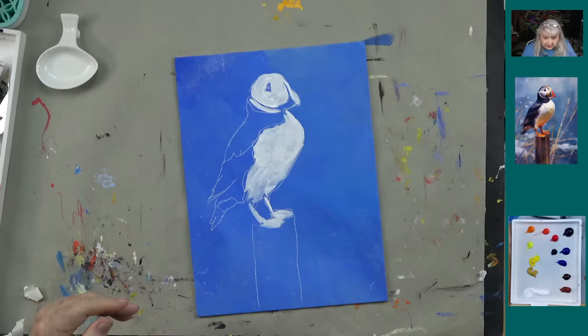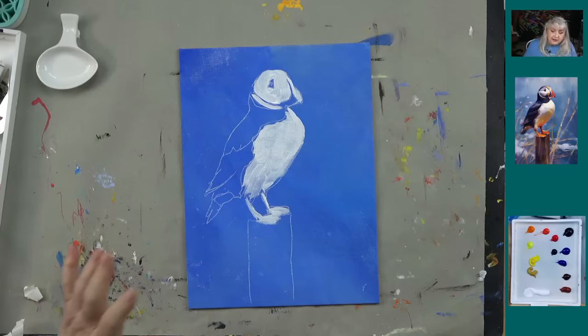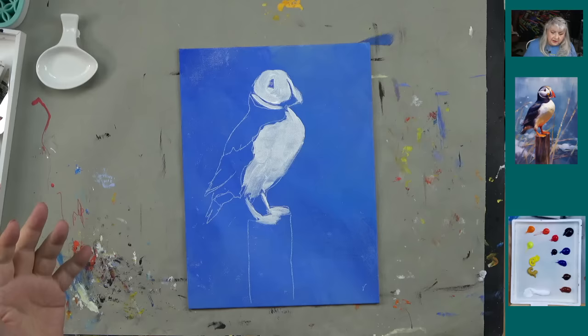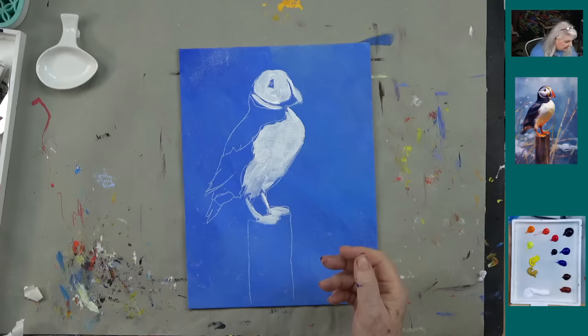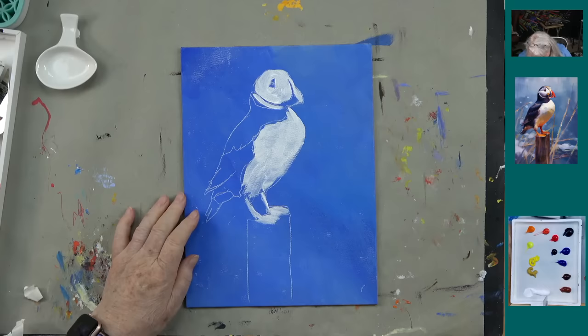Normally what I'd suggest is to create your background first and then trace your puffin on. I didn't want to do that today because of the time it takes to do it well. So I'm going to take a larger angle brush. Before going further — did you tell us what colors we have on our palette tonight? Oh I didn't — thanks John. This was ultramarine blue and white on the canvas.